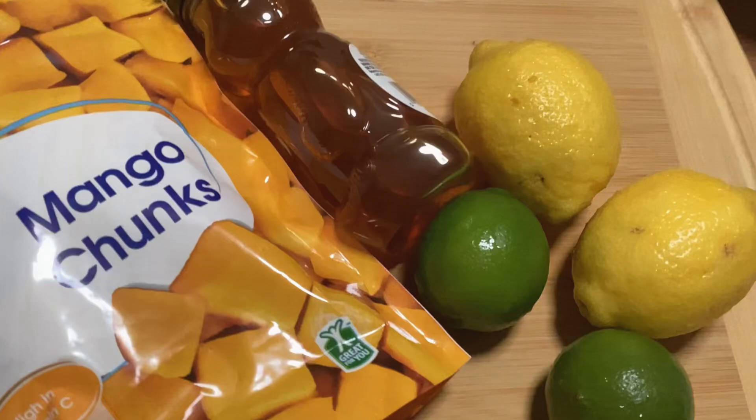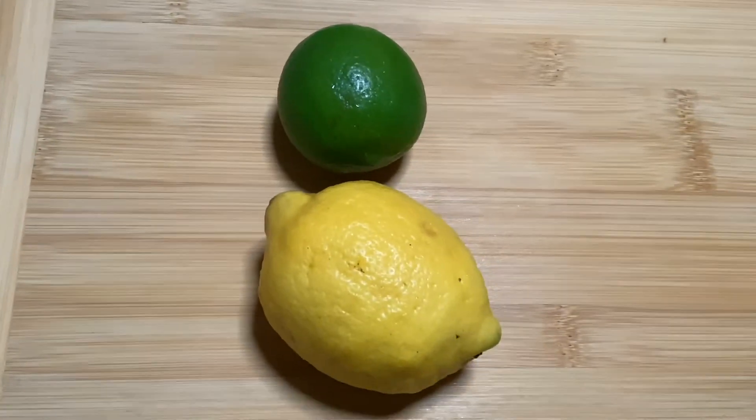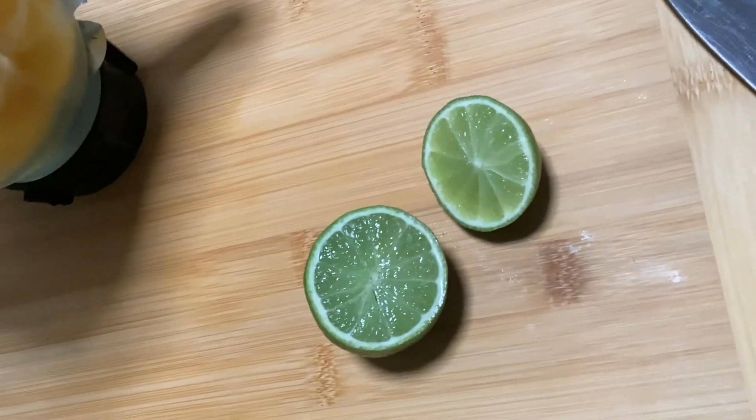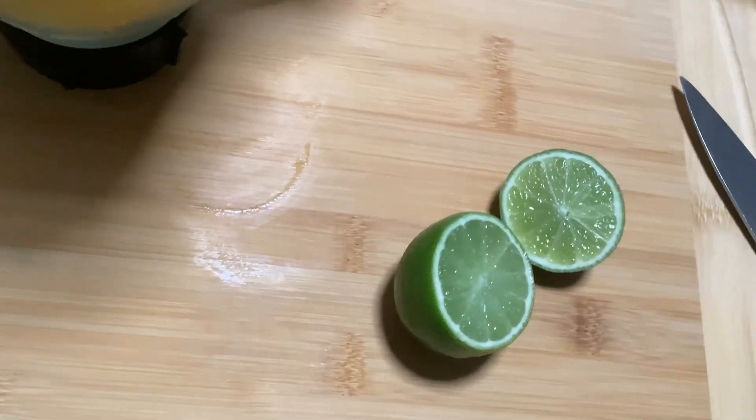I have made this homemade sherbet ice cream several times, and it was really good, but it did not bust — until I added fresh lemons and limes.